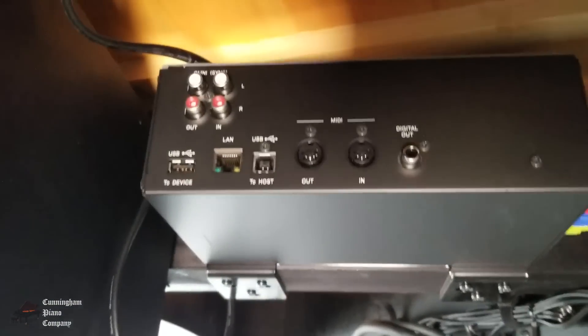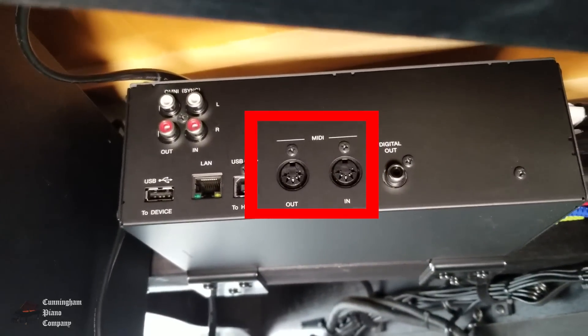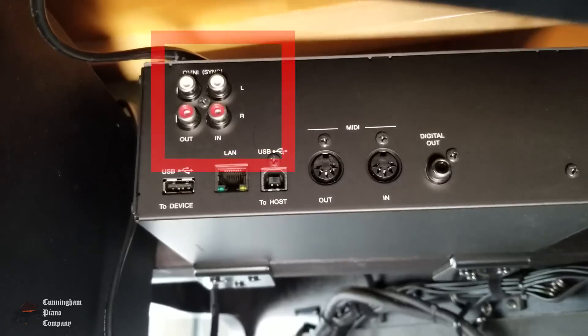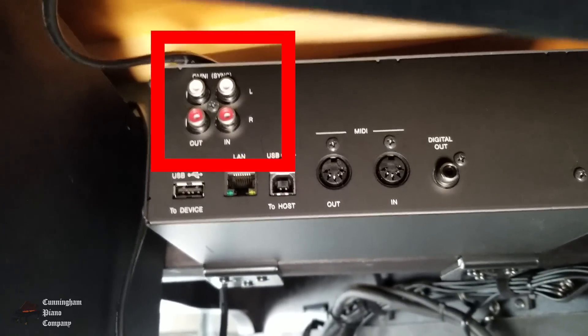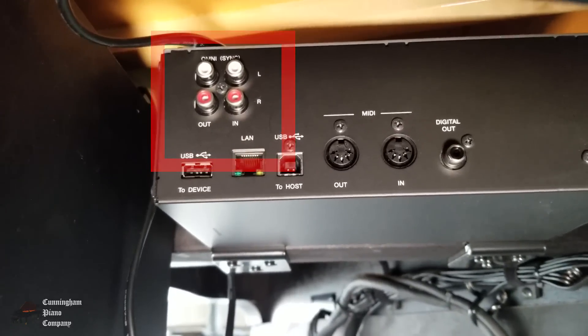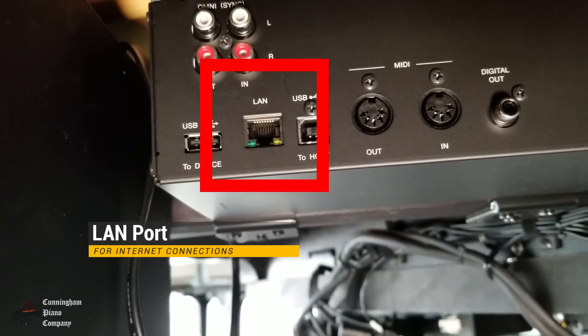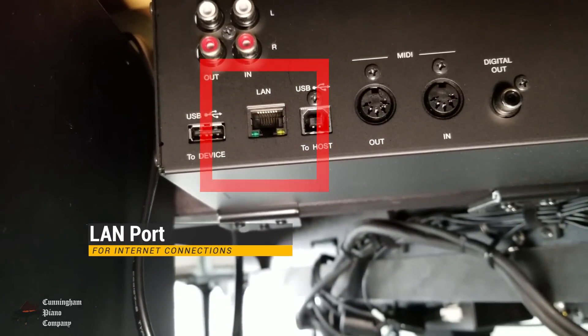You'll see a couple of very important ports, like these MIDI ports on the right. And over here in the upper left-hand corner, you'll see these RCA inputs and outputs — the red and white circles. And underneath that, you'll see the most important port of all: the LAN port. That LAN port is what's going to connect us to the internet.